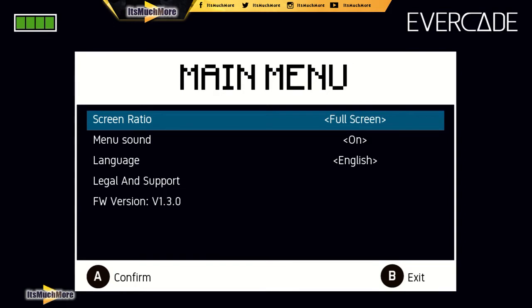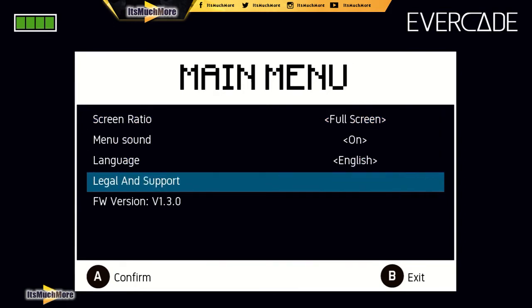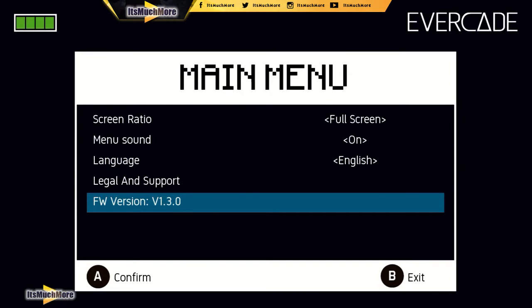I'm going to change the screen to full screen and keep the menu sound on. I've just updated the firmware, so if you haven't done so already you may want to update it yourself, just to get the best out of the Evercade and any fixes that have been done. I'll put details below in the description on how you can update the firmware and what the updates entail. It's fairly straightforward — all you've got to do is download a file, drag it over to your desktop, follow the steps, click 'update firmware', then plug your Evercade into your laptop or PC and it should just update.